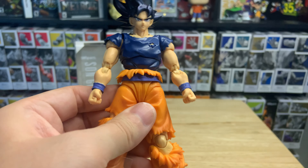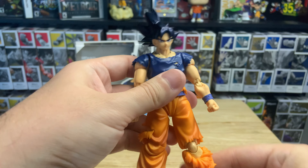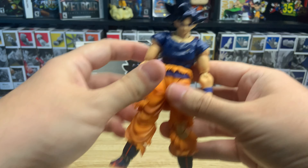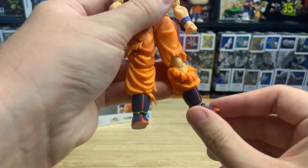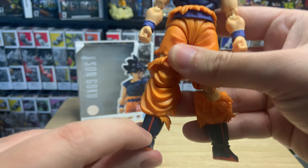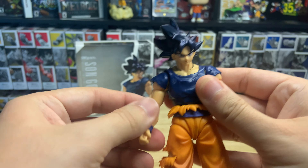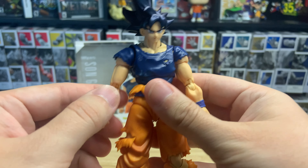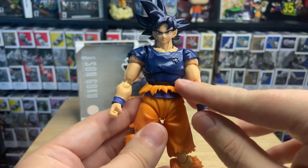The legs feel just like the Ultra Instinct Goku figures — nothing too special there. Articulation feels really good; I can bend them up pretty high. I've seen pictures of him gripping his leg all the way up — maybe they just modded the joints. The shoes can bend all the way down, which is really cool since a lot of figures don't have that much mobility there. The arms feel really nice, kind of like the Toyotaro edition Ultra Instinct we reviewed not too long ago.